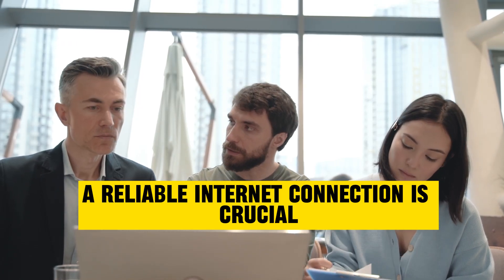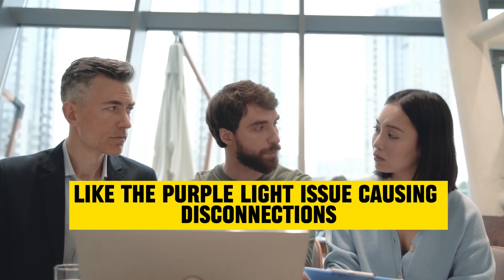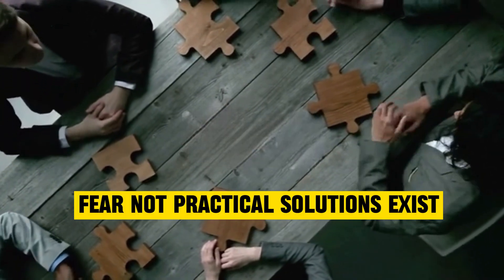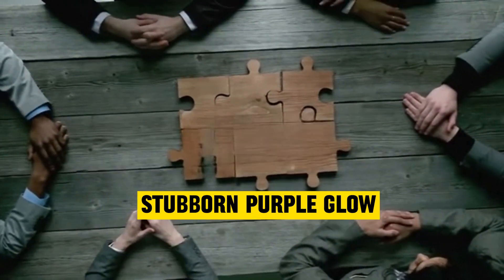A reliable internet connection is crucial. Spectrum, known for affordable high-speed services, is not immune to occasional hiccups, like the purple light issue causing disconnections. Fear not, practical solutions exist. Here, we explore five steps to bid farewell to Spectrum's stubborn purple glow.